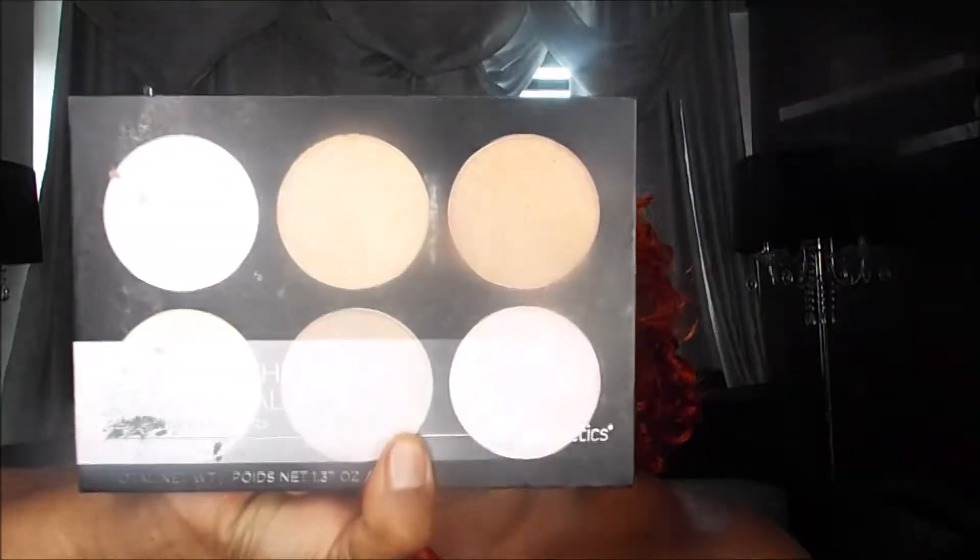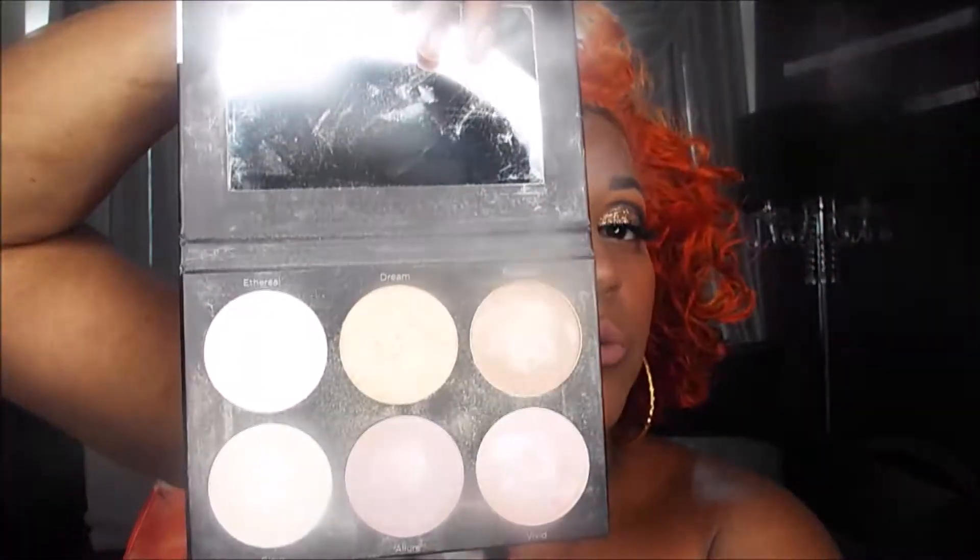Next was the highlighter, which is from BH Cosmetics. This is the Spotlight Highlight. There are two palettes like this, and I love them both — extremely pigmented. I use the color Dream, which is like an orange, the top middle one. It's like an orange, peachy kind of color, but I love it.